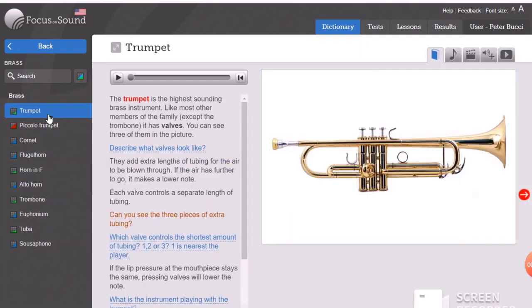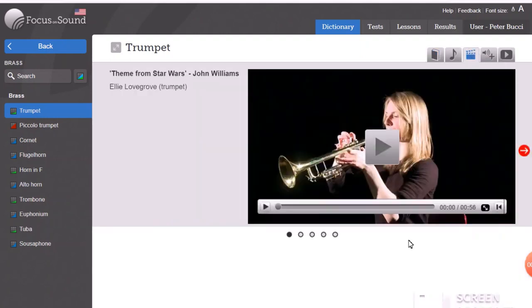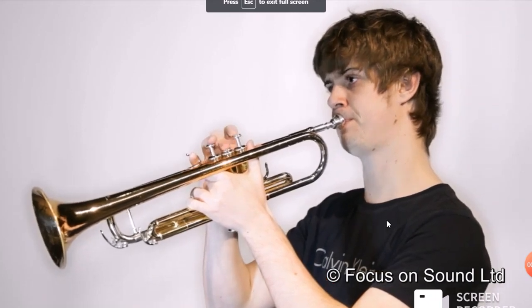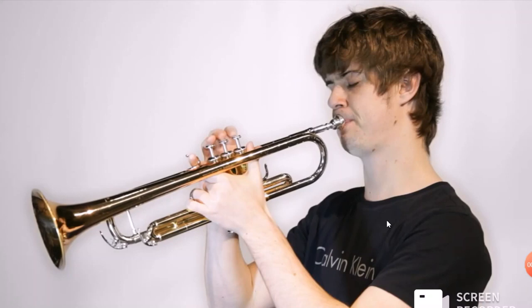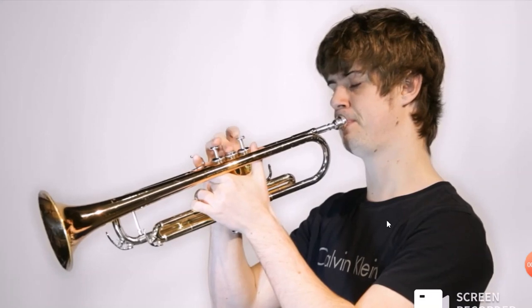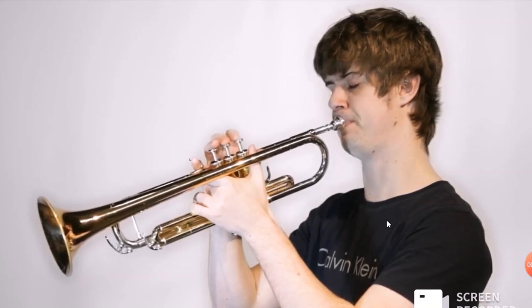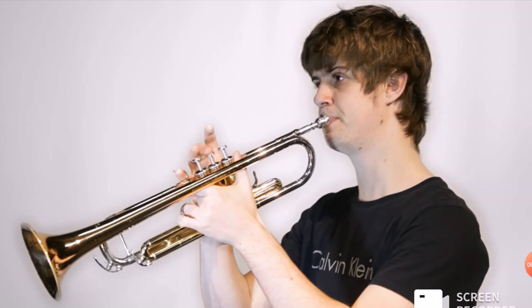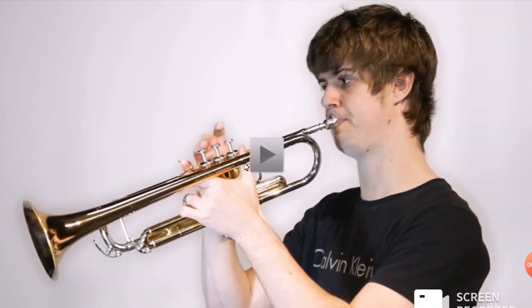The first and most common brass instrument we're going to hear today is the trumpet. You've already seen me play a trumpet today, but let's have someone else who knows how to play a lot better than me — here's a jazz improvisation on a trumpet. You'll remember that I pointed out the valves; there are three valves on a trumpet.